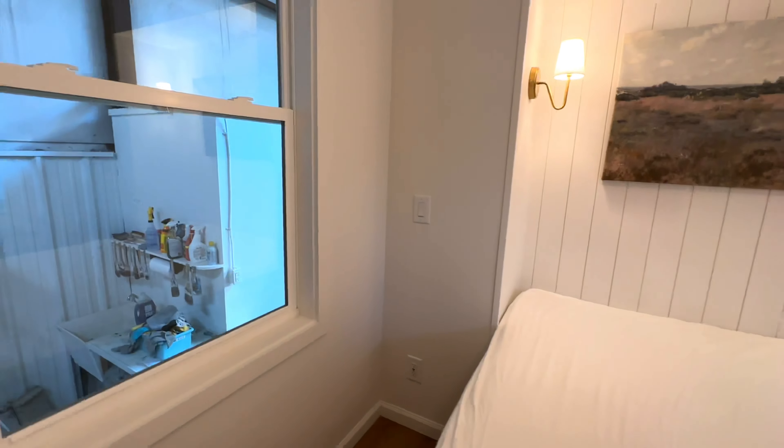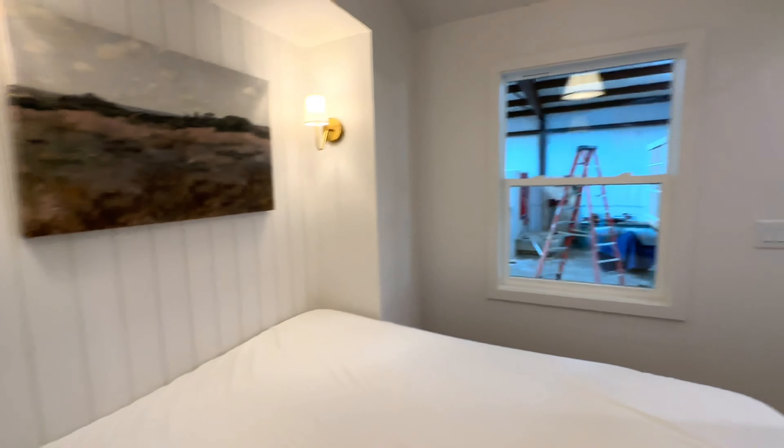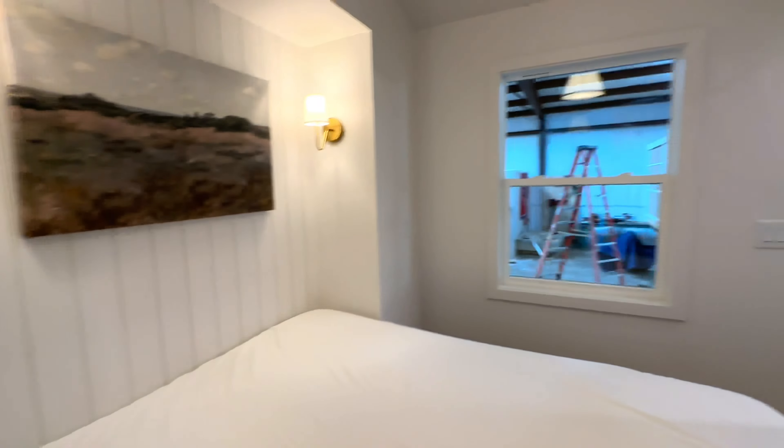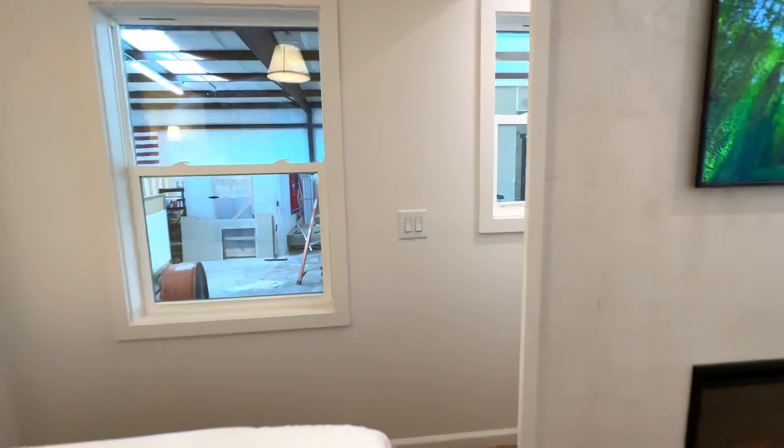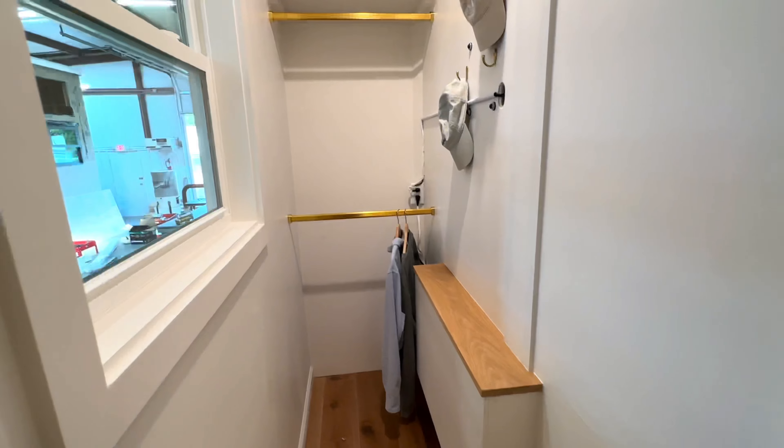This is a queen size bed set up that we were just doing a photo shoot with. You've obviously got wall sconces on either side and outlets with USB chargers. If someone didn't want to use this as a bedroom, you could obviously use this as a home office, gym, or whatever you wanted to do with this space — just take the mattress out.